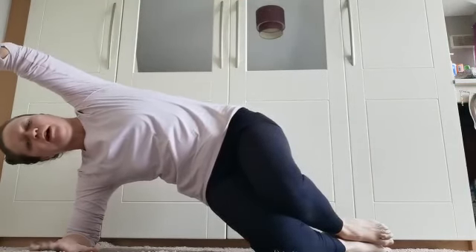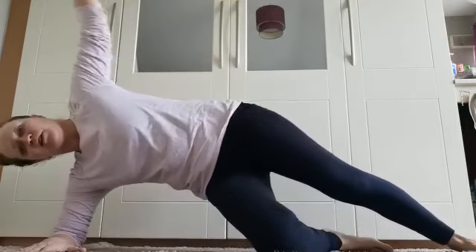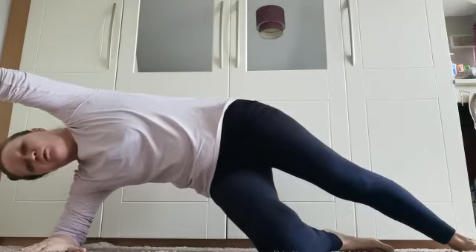Lift those hips up, keeping the hips pointing straight ahead — for three, four, five. Breathing. As you come down, increase the intensity by extending your top leg, making sure that hip doesn't roll back. Keep it in line. Nice long in breath, strengthen through your center, and lift — five, four, three, two, one — and down.